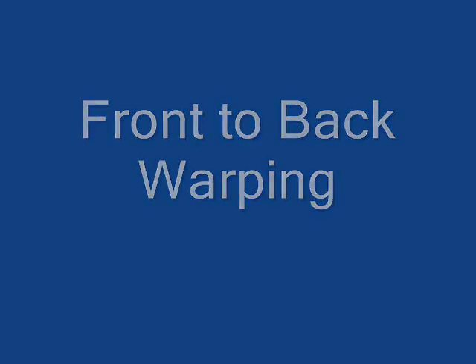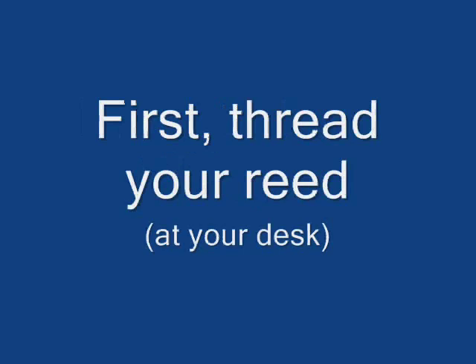Greetings, Joyce here from RigidHeddleWeaving.com. We're going to learn how to warp our loom front to back.